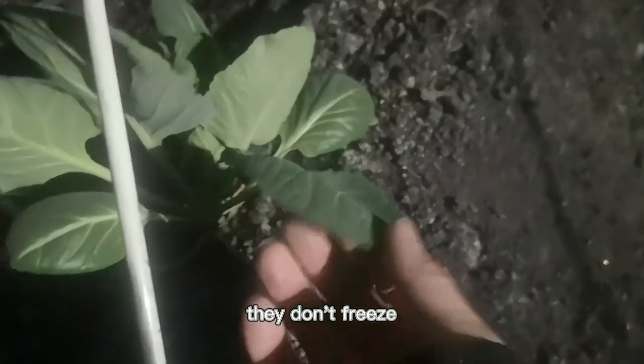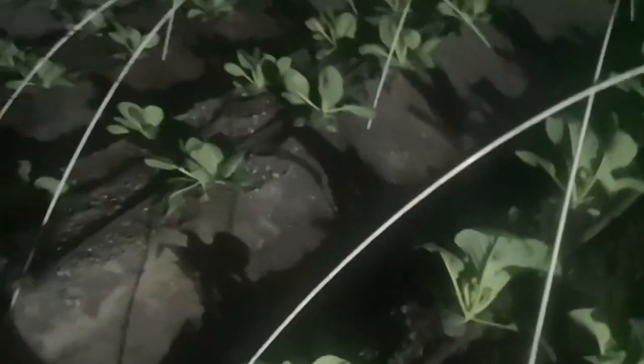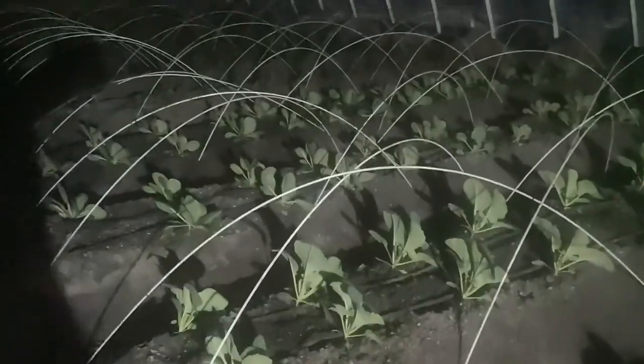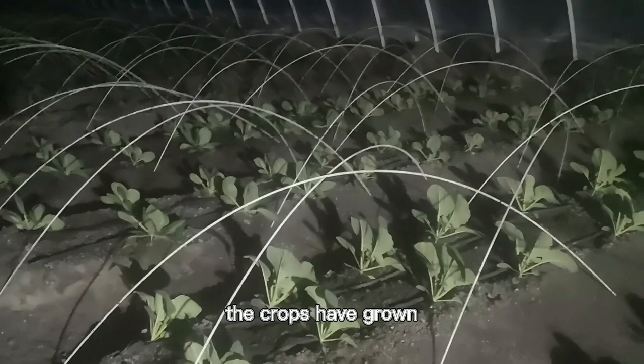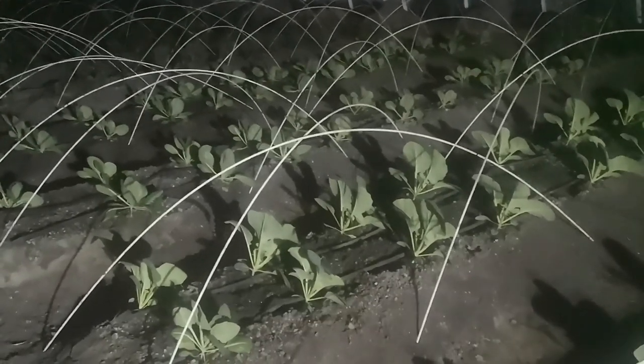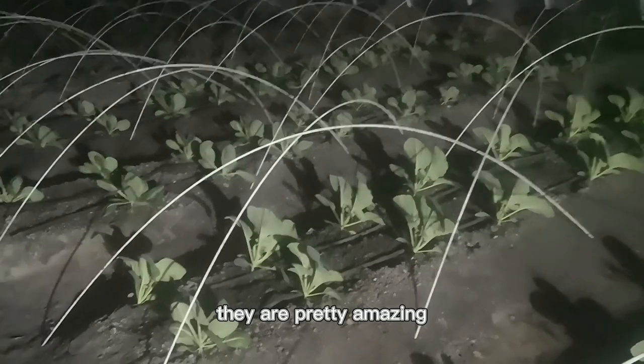They're still good. They don't freeze. I will show you guys how big the crops have grown after the whole winter. They are pretty amazing.